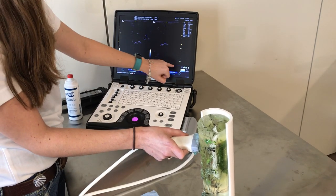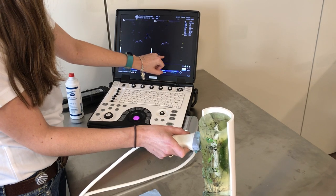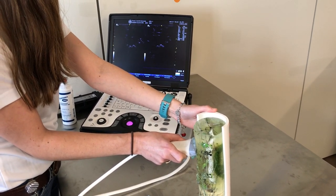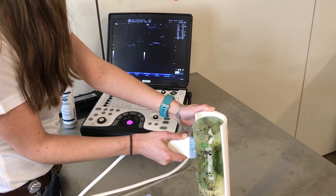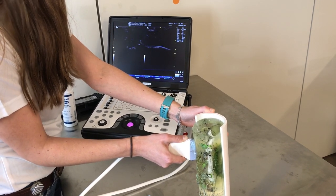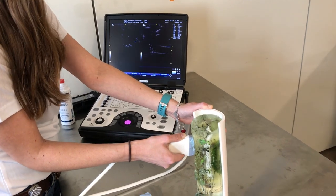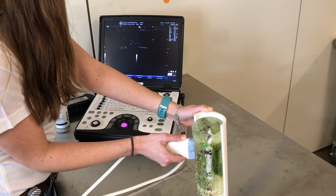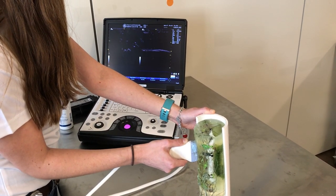The blue bar at the bottom of the monitor shows that this is the active portion of the screen. Now that I have my structure in view, I can rotate my probe and get a sagittal view of that structure. If we do an off-incident scan where we angle the probe and fan it, we can actually see that structure at different angles.